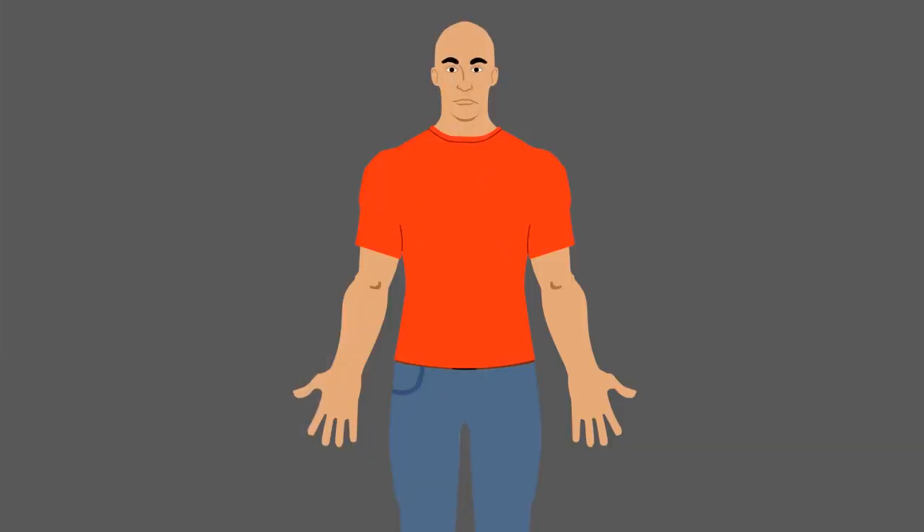At first, practice this exercise 5-10 minutes about 3-4 times per day. Gradually increase the amount of time you spend doing this exercise, and perhaps even increase the effort of the exercise by placing a book on your abdomen. As you become more comfortable with belly breathing, try doing it sitting up, and it can even be done while standing.